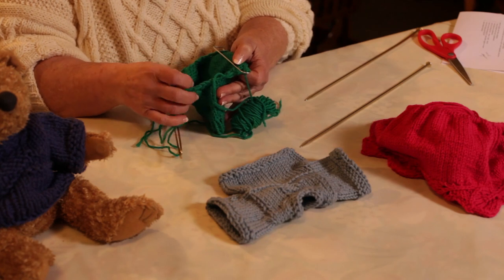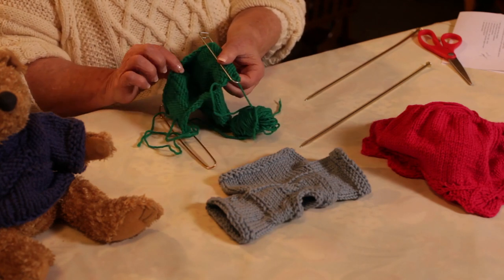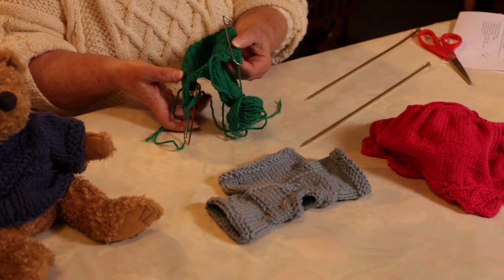When you reach the point for your arm holes, you bind off a certain number of stitches to separate your front and your back.